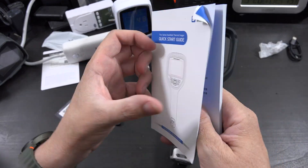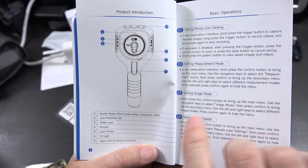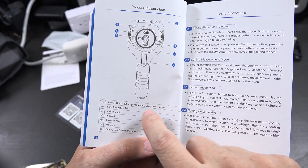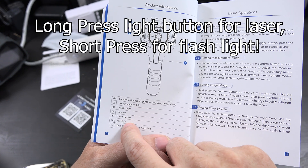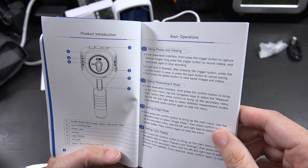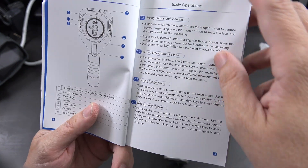Let's take a quick look at this manual. We've got some safety precautions. The shutter button: short press for a photo, long press for video. It also has a lens protection tab, visible light camera, infrared, laser pointer, fill light, USB-C, and memory card. Short press to take a photo, long press to record, then short press to stop recording. There's just a lot here.